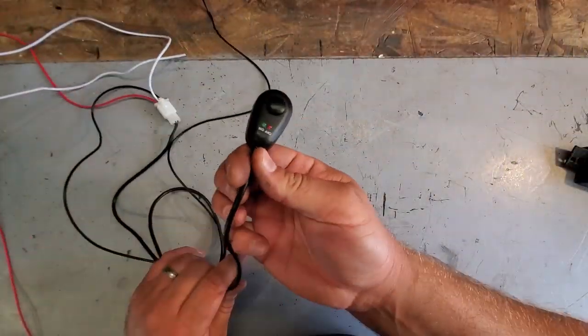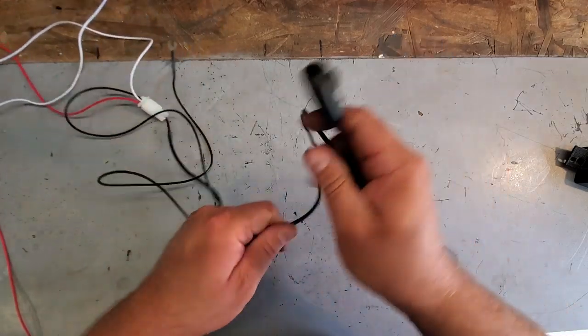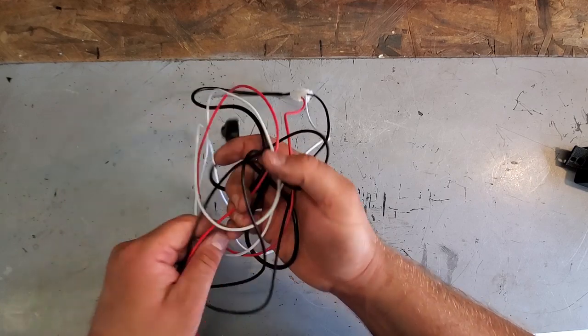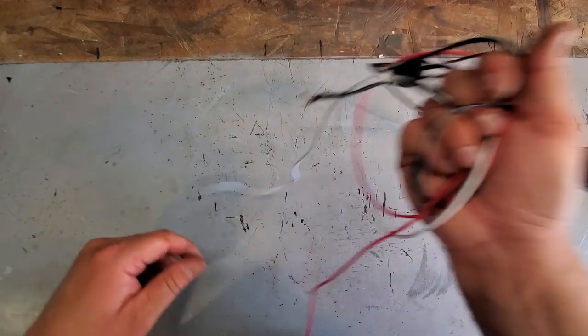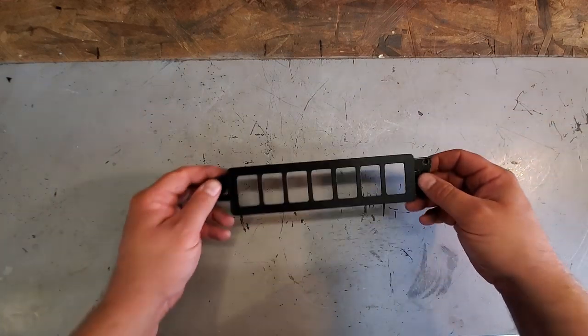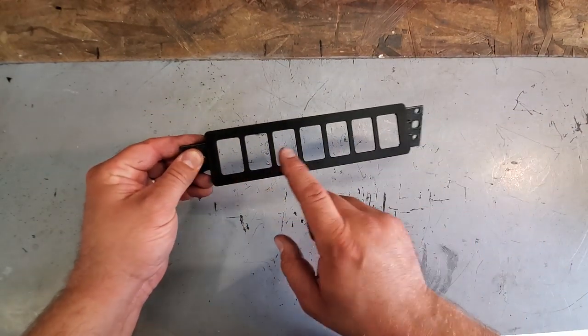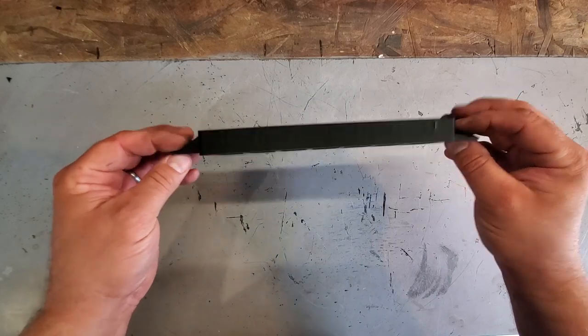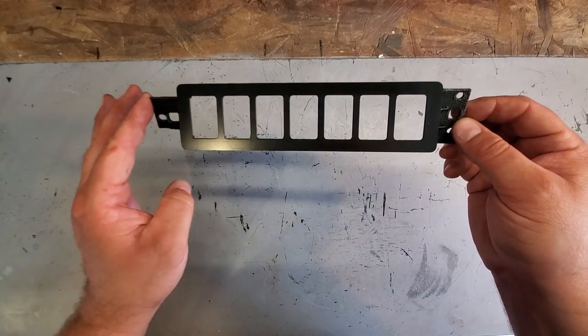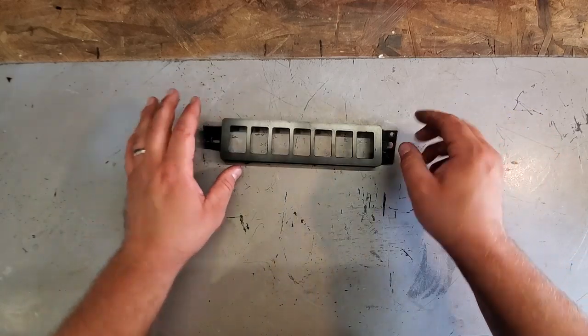Here is the Aux Beam switch that we're not going to use — I snipped it and I'll save it for another project. And check out this: it's a seven-slot switch bezel — it actually looks like the grille of an XJ, which is pretty cool. I got this for Beach Jeep from a guy on eBay who makes 3D-printed switch bezels, and I was going to outfit it with tons of factory XJ switches.